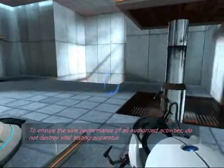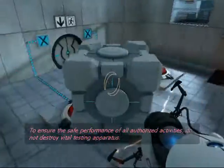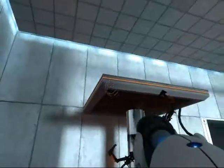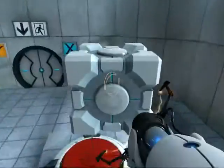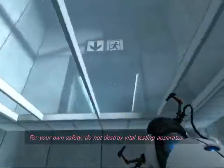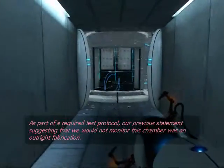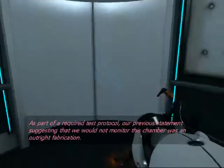To ensure the safe performance of all authorized activities, do not destroy vital testing apparatus. Our previous statement suggesting that we would not monitor this chamber was an outright fabrication. Good job.